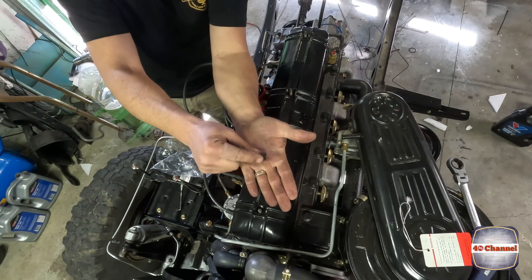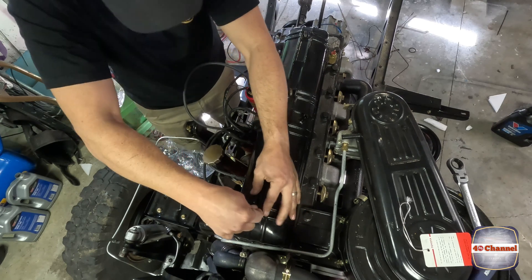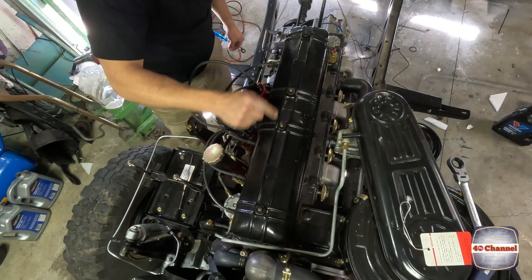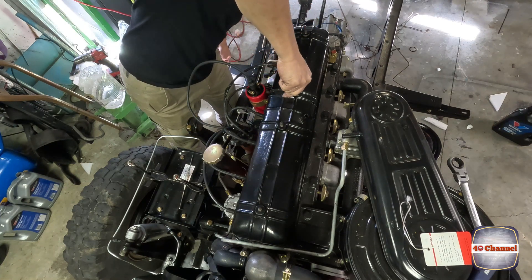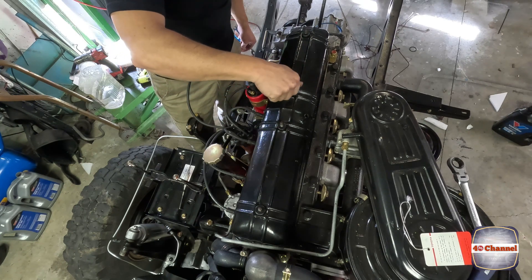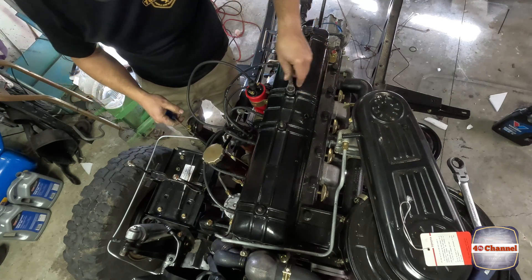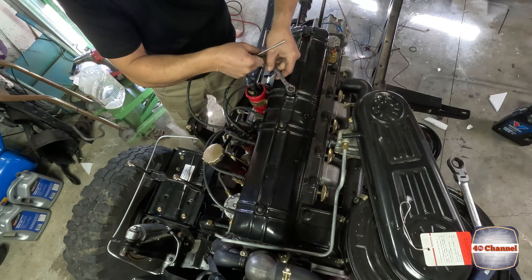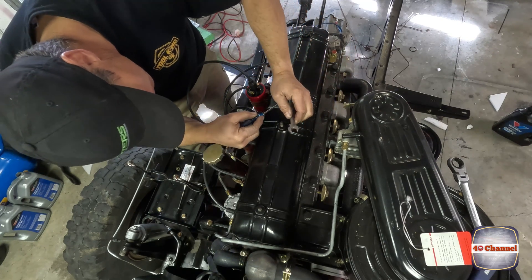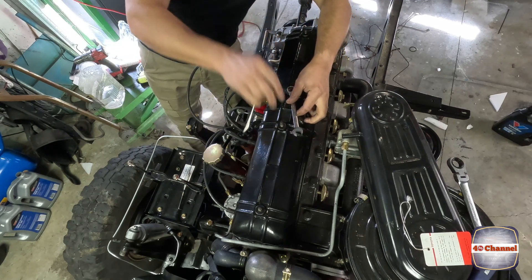We've got brand new rubber seal plugs - they sit straight over and pop straight into the top of that cover. These ones popped in okay, that one's not too bad. This one is very difficult to get in. All we need to do is put the nut on top and do that nut up and that will help push that seal back in. We can even get a little touch with a flat screwdriver just either side to help it go in.